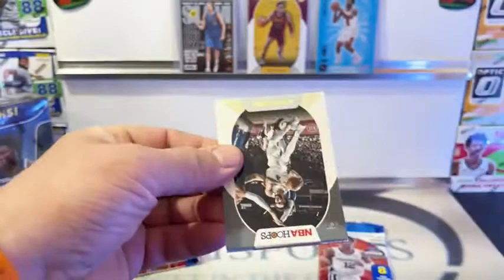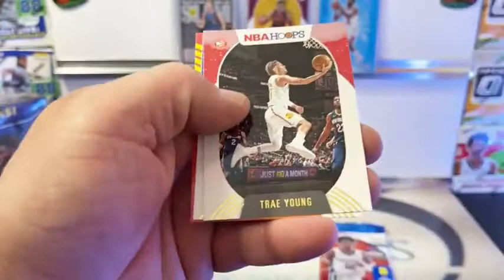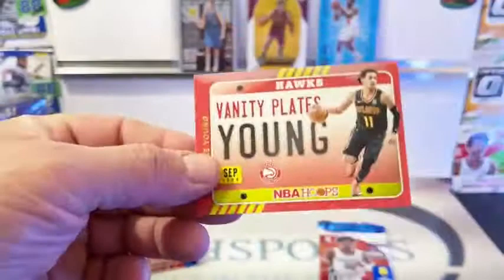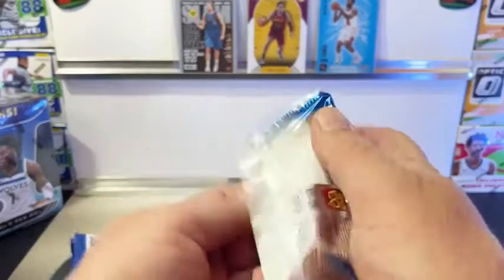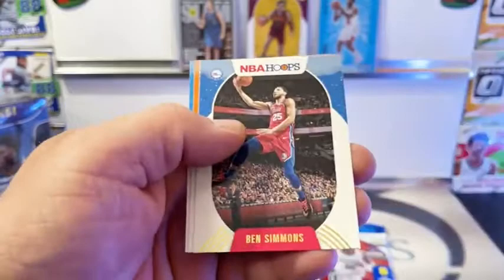Still looking for the big rookies. Derek White, Derek Rose, Fultz, Alexander, Corder Jr., Trey Young. And we got an Alfred Payton, and looks like another Vanity Plate - Trey Young for Atlanta. I do notice the writing on these is also gold, which I believe is different from the regular. The gold writing is a little different on the winter holiday ones.